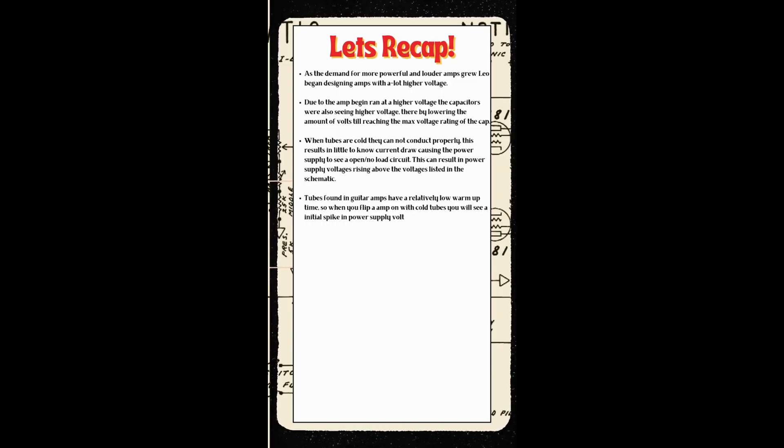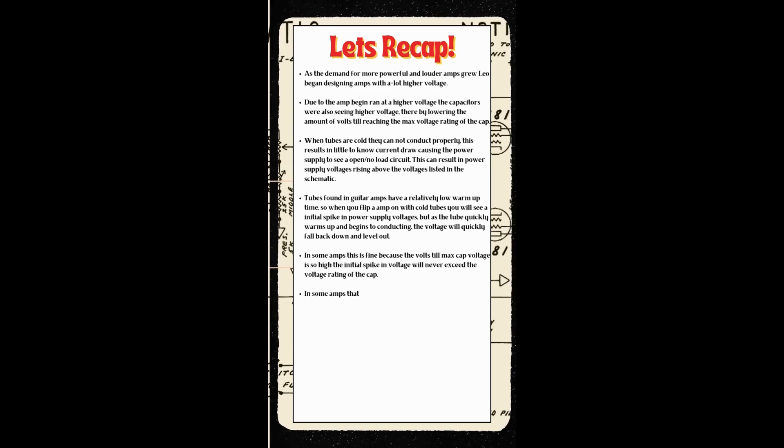In some amps, this is fine because the volts till the max cap voltage is so high that the initial spike in voltage will never exceed the voltage rating of the cap. In some amps that use higher voltage, the volts till the max cap voltage is very low. This means that the initial spike in the power supply voltage can exceed the cap's voltage rating, which can result in the cap failing or even exploding.